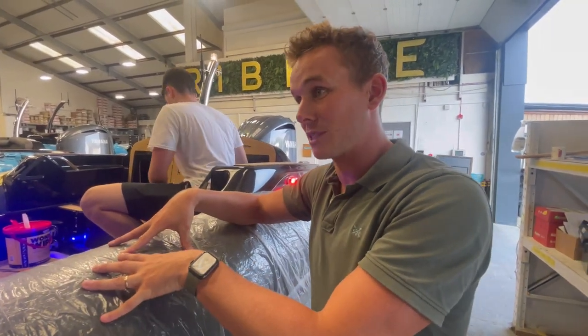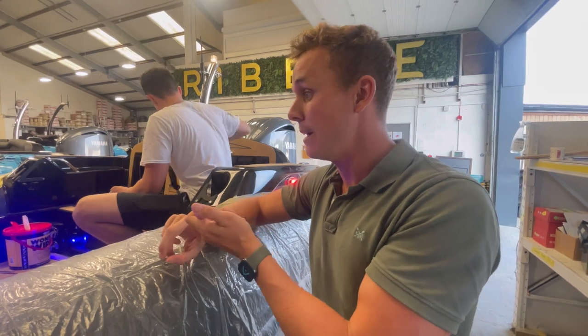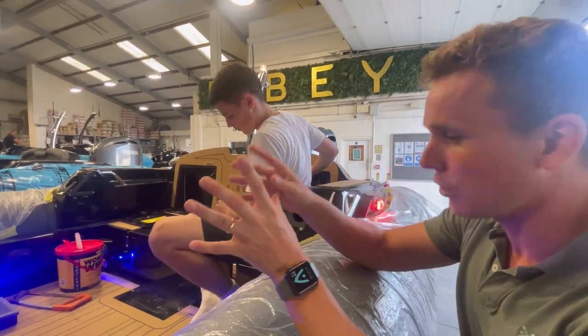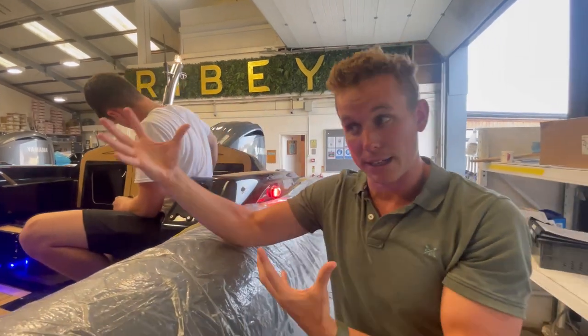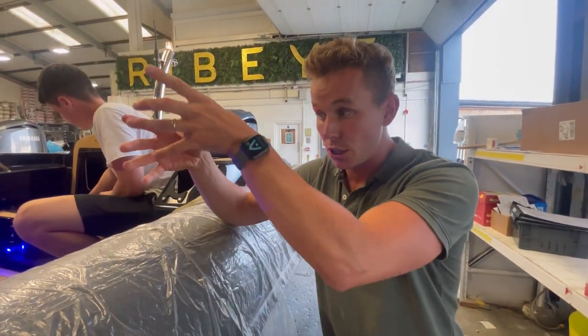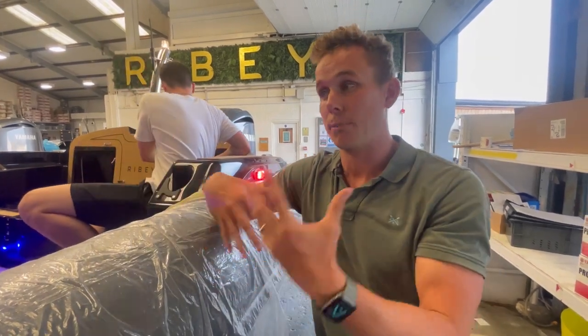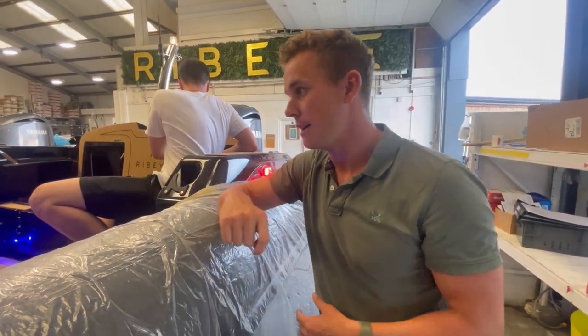This is probably how I'd spec a 683 if I was building one myself — I'd definitely have the 225. Is this having the suspension bucket seats? This one is having jockey seats. You can either go for bucket seats with suspension, or go for jockey seats — you lose the suspension unit but gain more storage. It's all about building the right boat for how you want to use it, so we can dial it in.